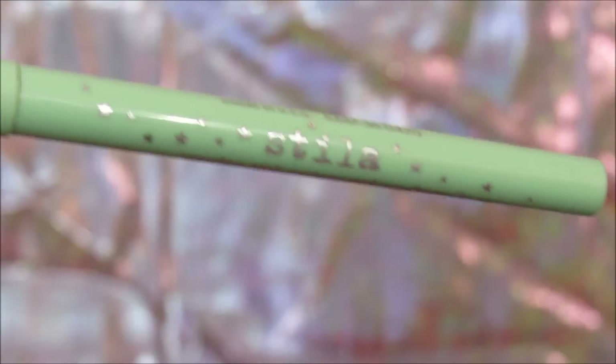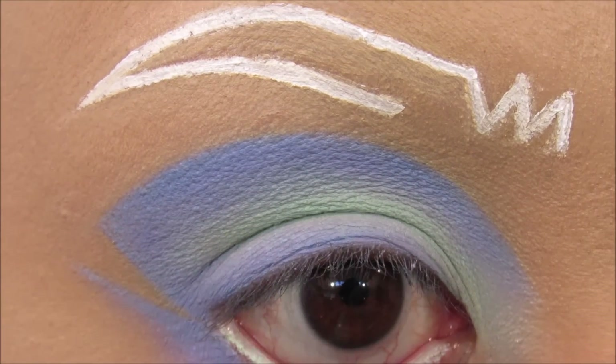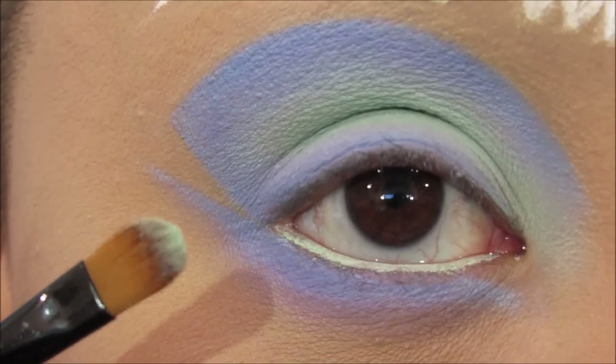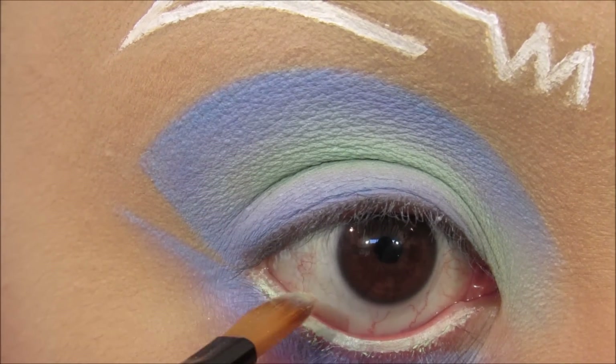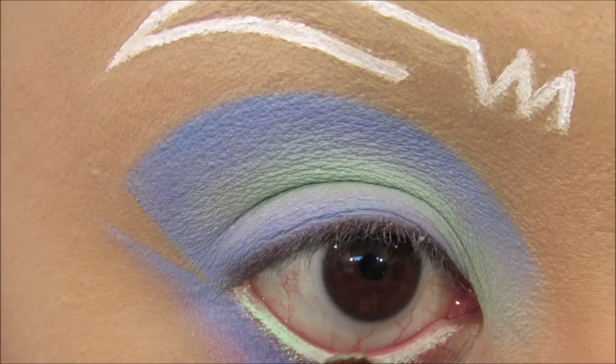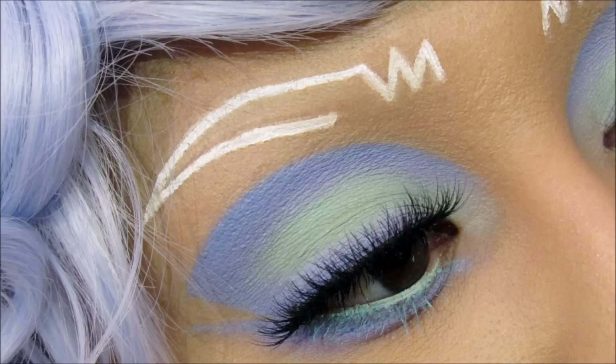I'm going to apply Stila's Smudge Stick in Mint Julep to the lower waterline. With my paddle brush I'm going to apply Sure Thing on top of the waterline, lightly patting the color on to help set it in place. Something happened with my final file where I showed the finished look, so I went ahead and snapped a photo. I applied NYX Mint Julep color mascara to the lower lash line and applied false lashes — and that is the finished look. I paired this look with a new favorite wing and a lavender colored lipstick.